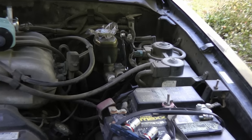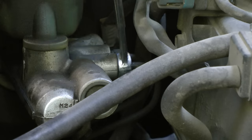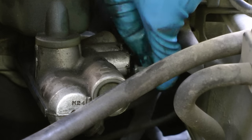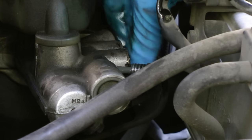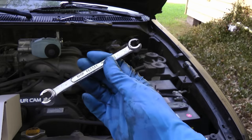First you loosen the lines — in this case it's a 10 millimeter flare wrench. You just hit it a couple of times and then it's loose. Then finish taking the line off with your thumb and finger and pull it out, and of course do the same for the back line too, so you got them both off. These flare wrenches are great for taking lines off.